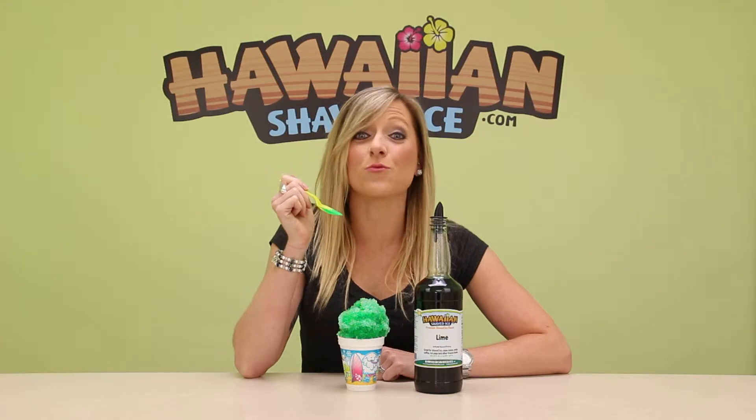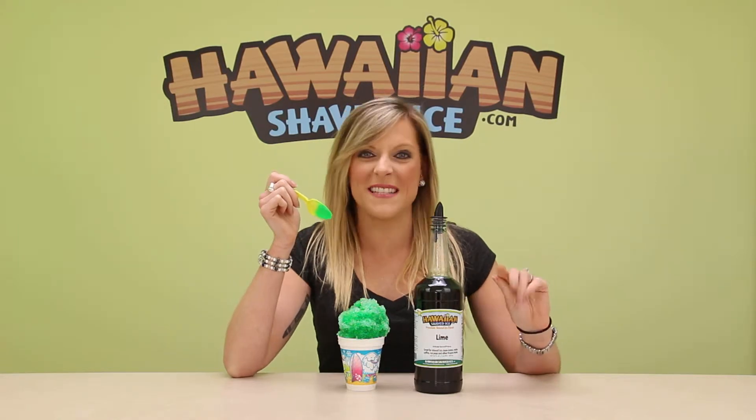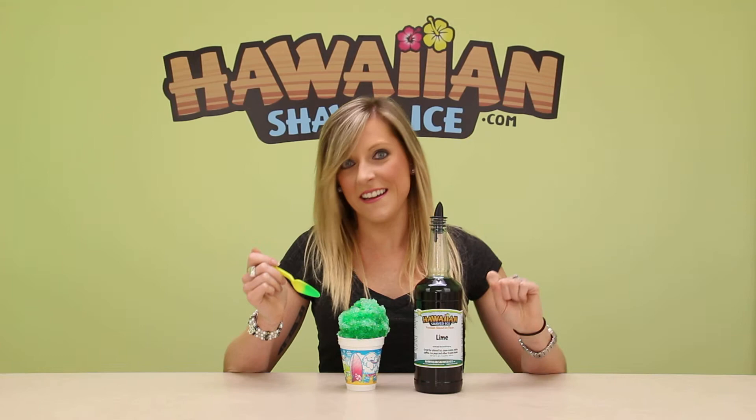Mmm, that is really, really good. It tastes like lime — a really citrusy flavor. A little bit sour, but it would probably be good with a lot of Sour Bite Spray.